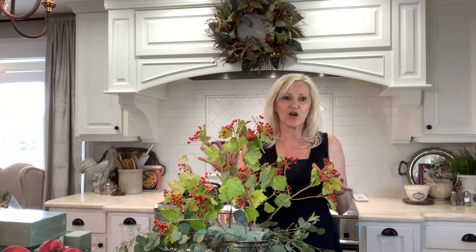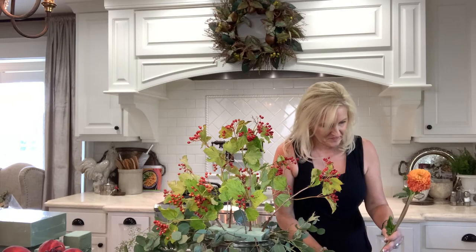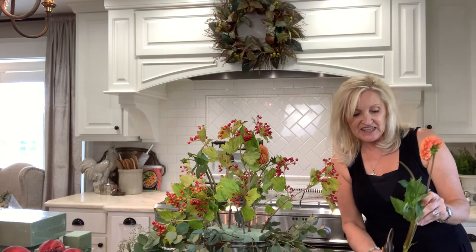I have a great base now with my greenery. Now I'm going to grab some dahlias and start filling it in. Aren't these gorgeous? I just love the fall color. I'm cutting on a diagonal so that they'll be able to drink water, and I just start popping them in. I'm going to go just under where these berry branches are, and I'm removing any leaves that are near the bottom.